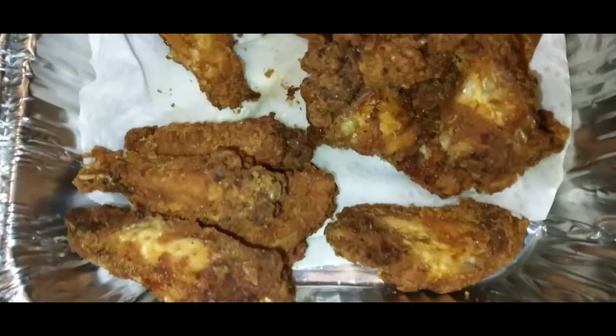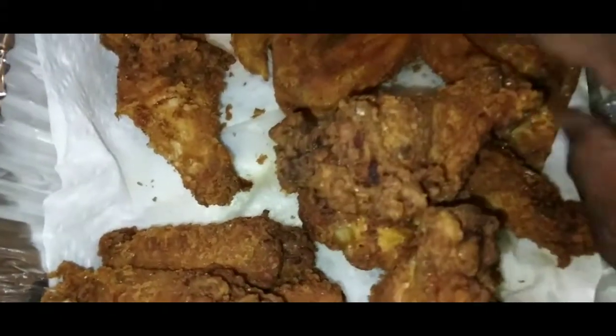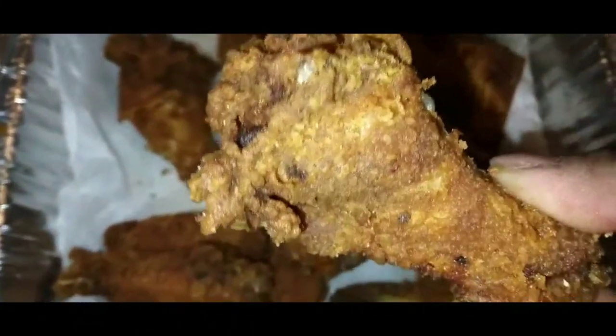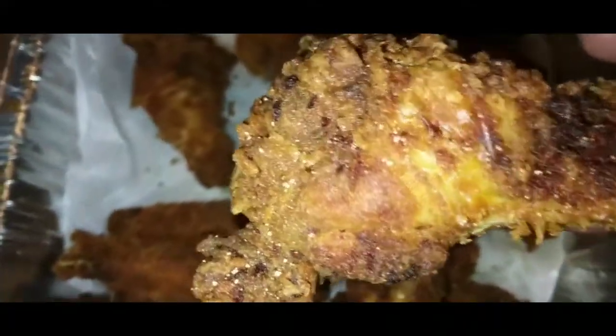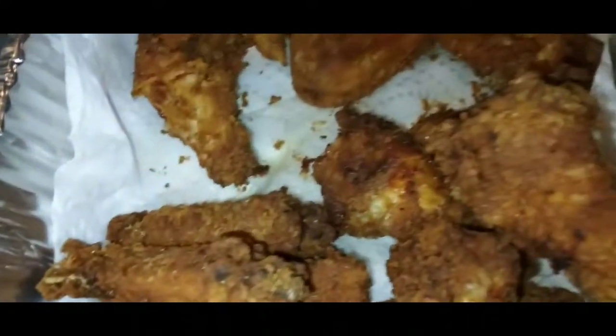Alright, YouTube fam. Here are our beautiful fried wings right here. I wanted to fry them a little extra hard. I like my wings like that, especially when they're going to be doused in sauce.